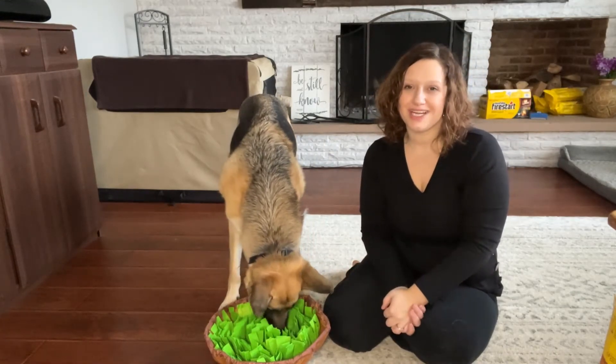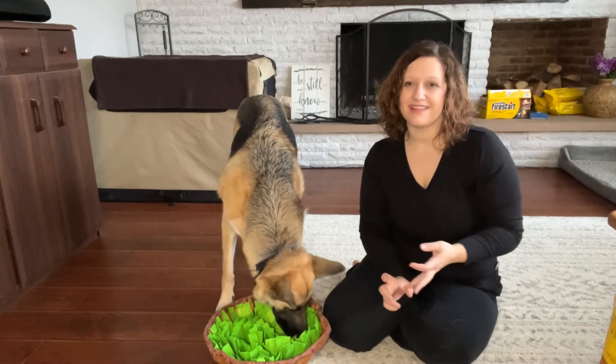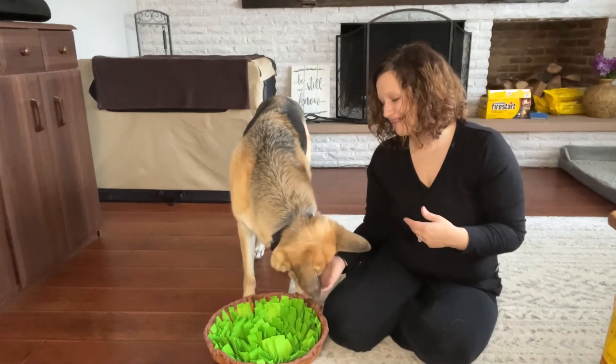If you need a brain activity for your dog, I highly recommend this one. You get to easily keep it clean, they love it, they get some satisfaction, they use their brains a lot and their sniffing power trying to locate all the treats.